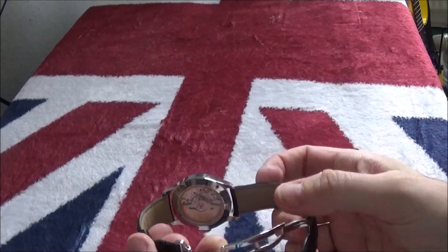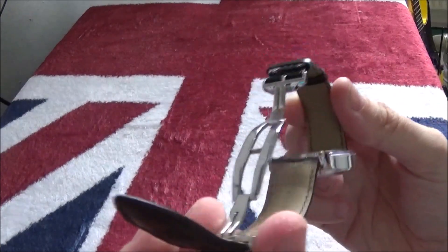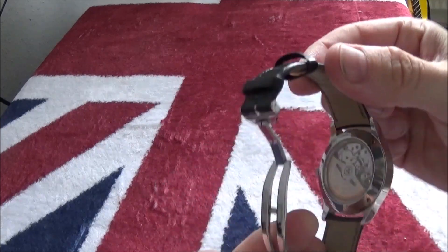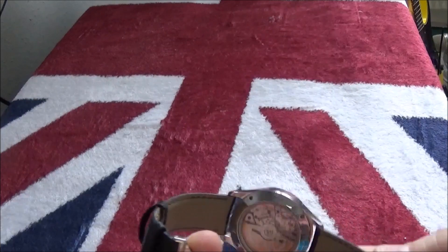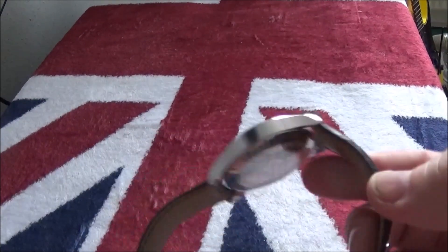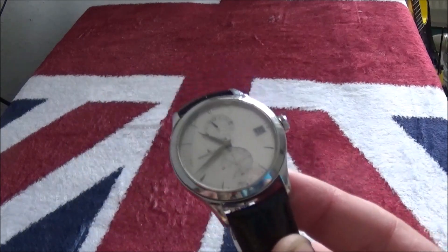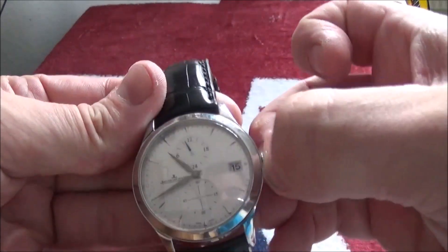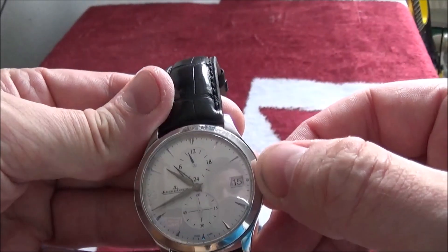It has a double deployant buckle and an exhibition back. It's a stainless steel watch — I have a white gold one with a moon phase that's got an officer's back on it, a solid back which opens to reveal the movement. This one's just a standard exhibition back, and there's the watch itself. You've got a date at three o'clock.